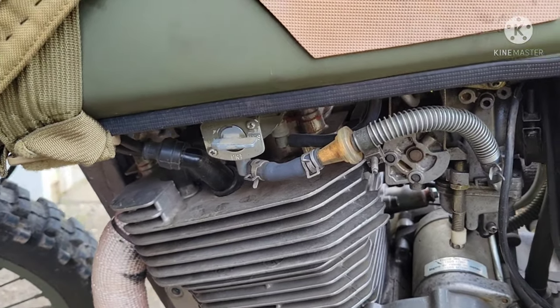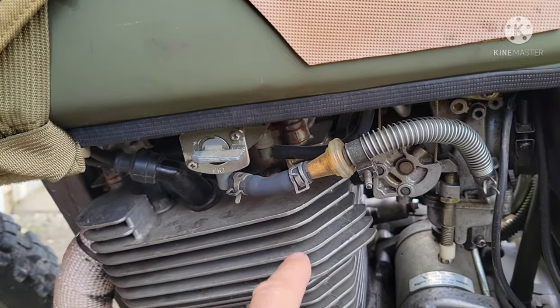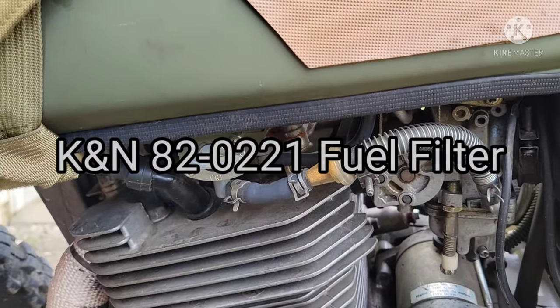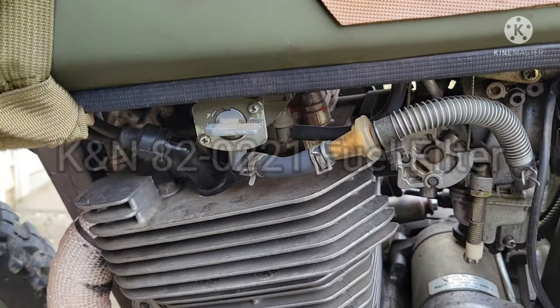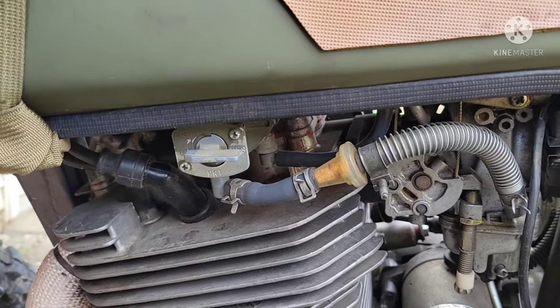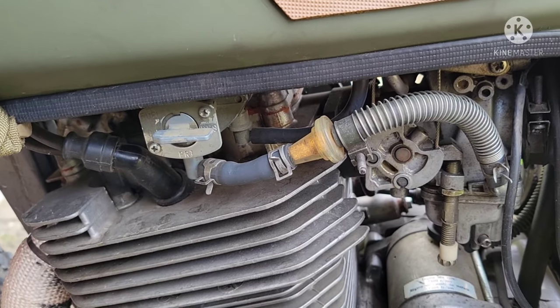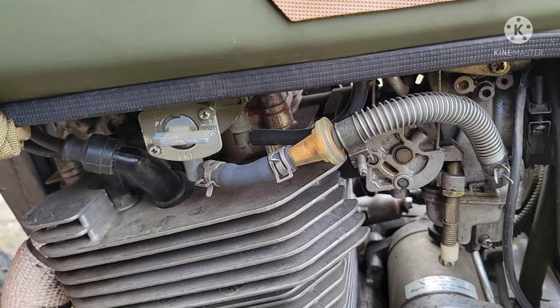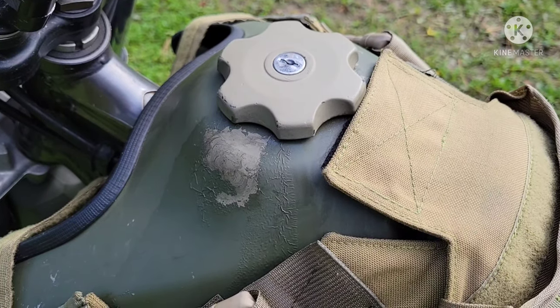I also added a fuel filter here — it's like a K&N filter. It's not super big but it's bigger than the stock one. Some guys put really nice ones and I'm probably going to upgrade it too, but it's better than what I started with. The smaller it is, the easier it can clog up with material and affect your performance.